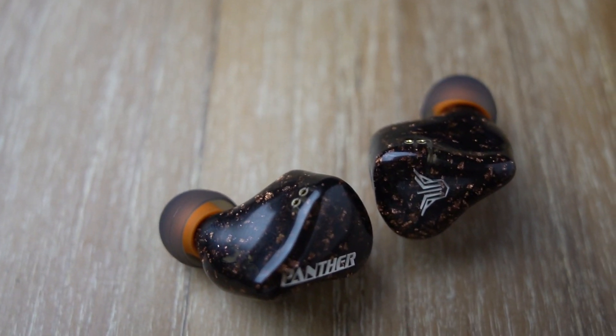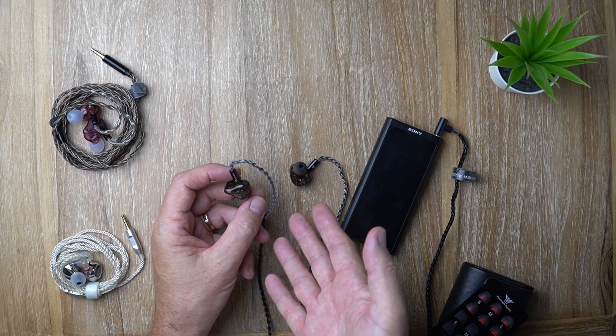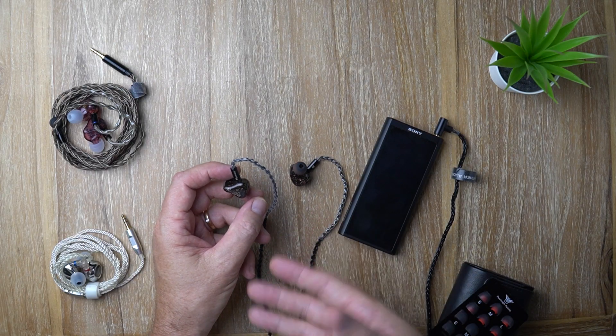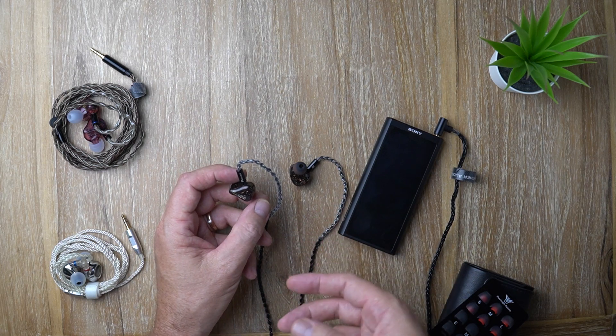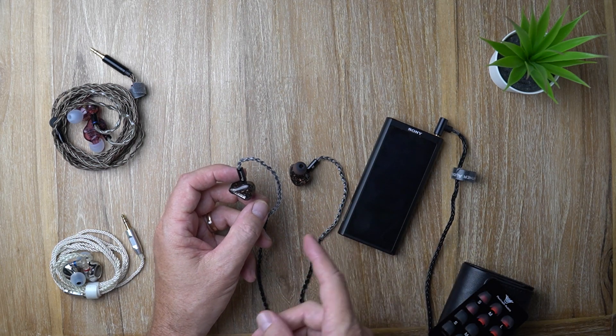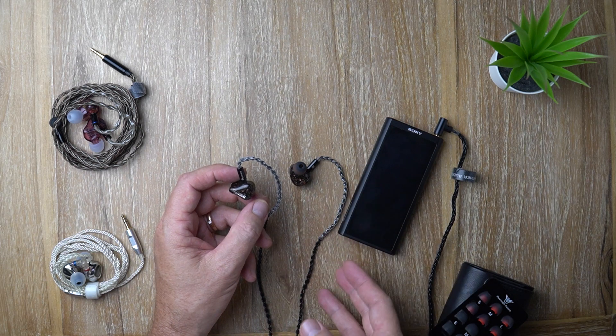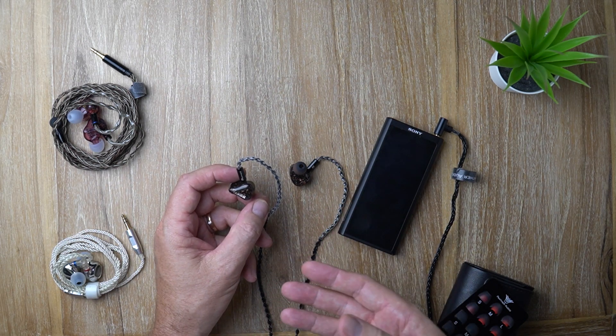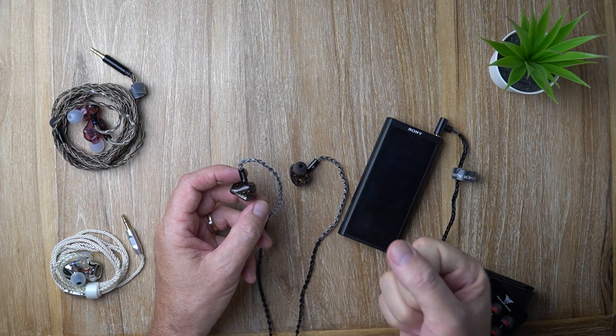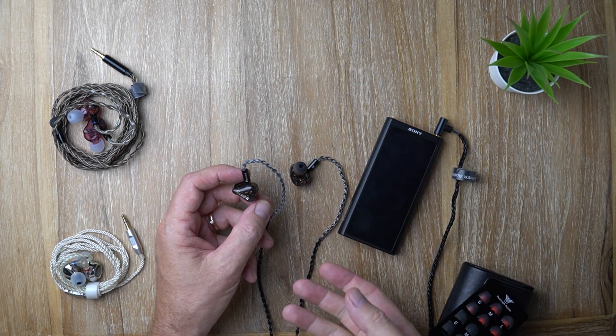Starting with the bass: in the default tuning mode, the bass isn't huge. It is boosted — it's got a healthy, fairly meaty low end — but it's not huge. In terms of speed, the bass is pretty good. It's got a nice clean leading edge, a fairly fast decay, with good impact and a nice bit of weight behind it.